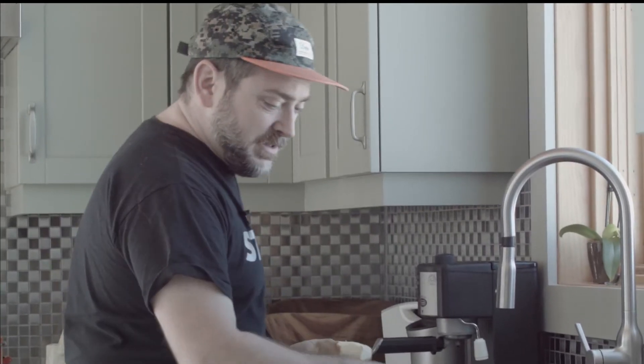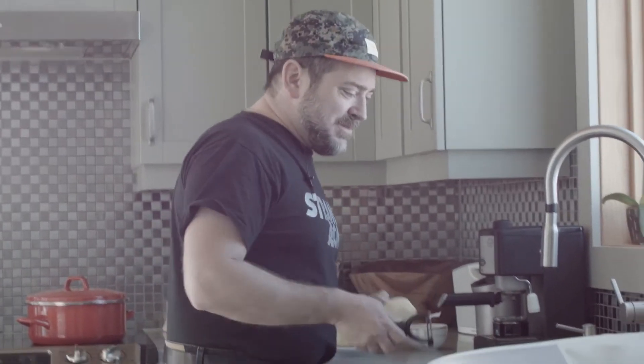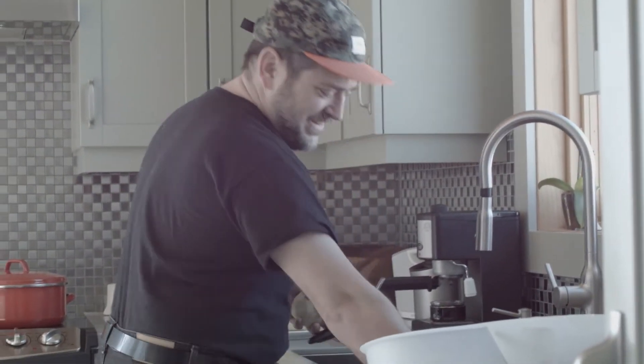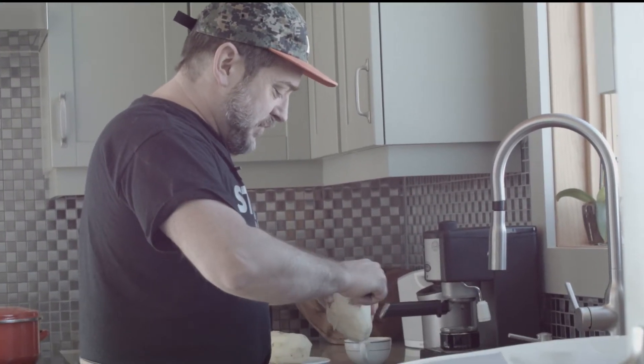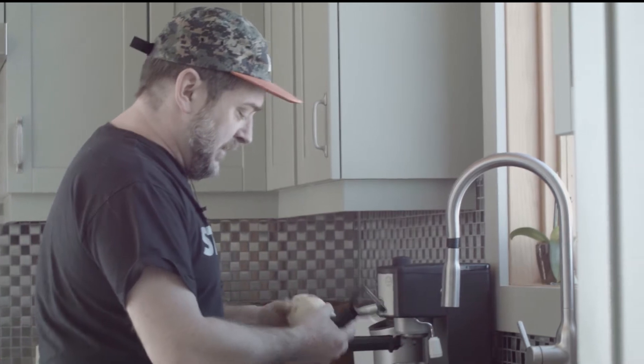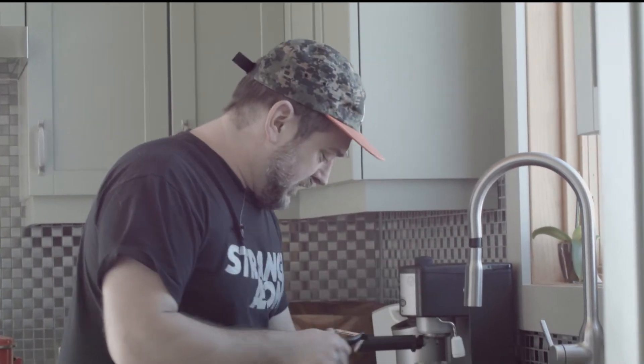First thing you do: peel the potatoes. The threat when I was a kid was you'd have to go to the army and peel potatoes. Or the other good threat was 'go to your room' — go to my room where all my stuff is? Going to my room to read comics and play with Star Wars toys for three hours. Slice them up and boil them.